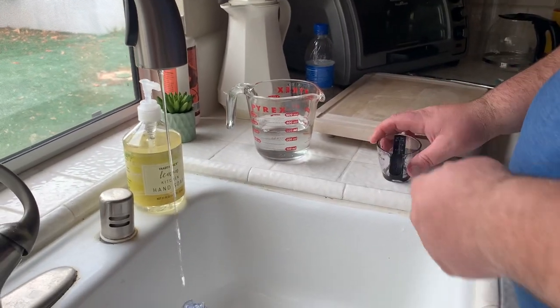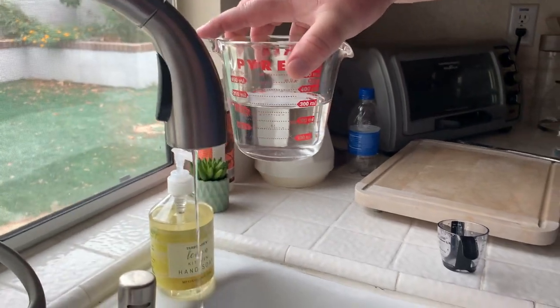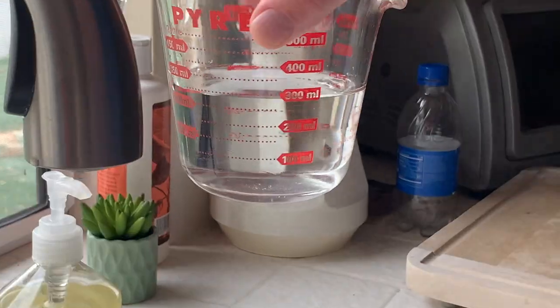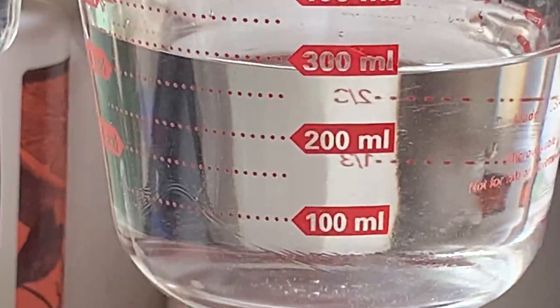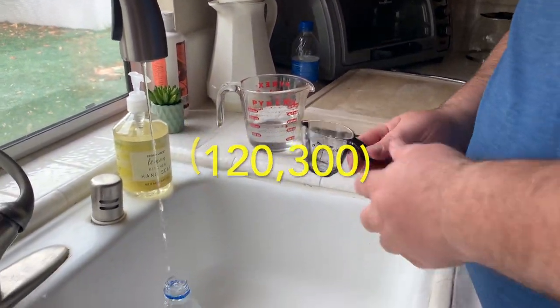After a full two minutes, we have around 300 milliliters. Two minutes, 300 milliliters.